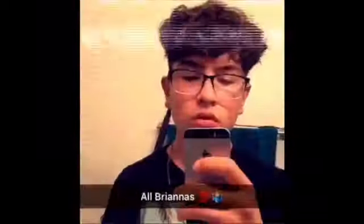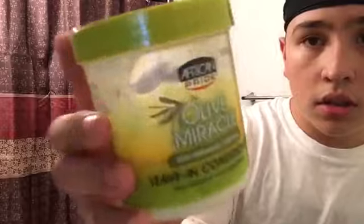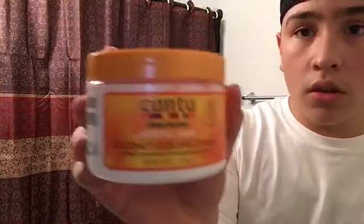Welcome back to another video on my channel. Today I'm going to be talking about my wash and style — how I wash it and style it. The products I'll be using are this leave-in conditioner and this coconut curling cream.